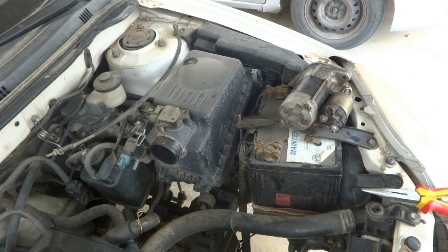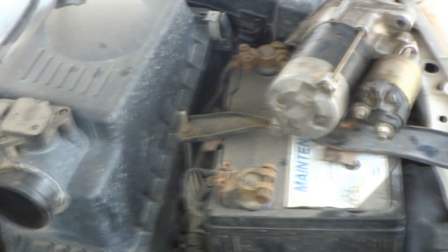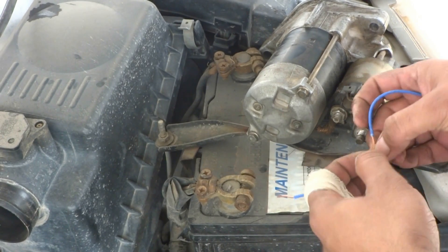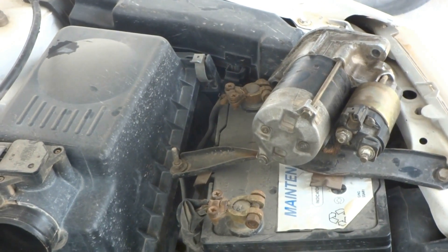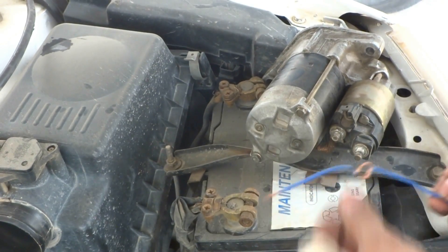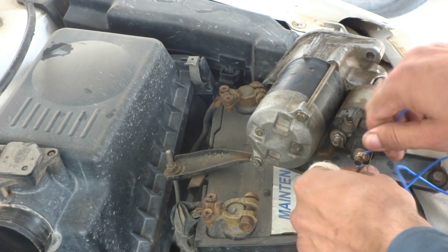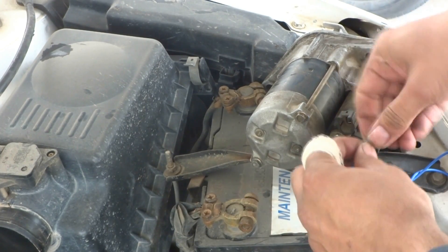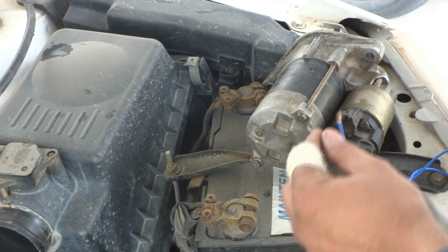I'm zooming in a little so you can see what's going on. Here on this big terminal — I have to fix the wire on this terminal like this. Then this wire terminal is ready to connect over here.